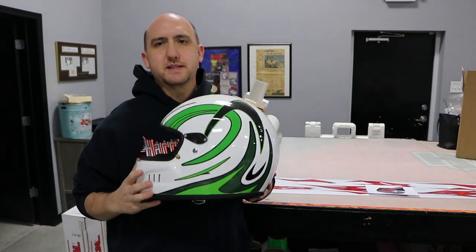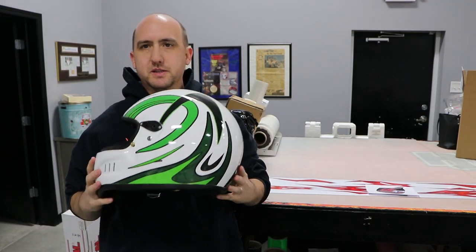Today we are going to show you how we do our stock helmet designs. What you do is you just take your normal simple helmet — as you can see, this one already has graphics on it as one of our kits.